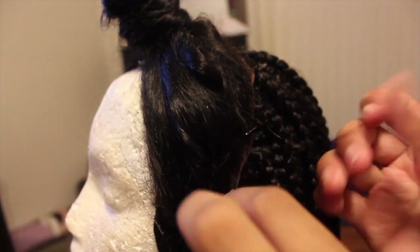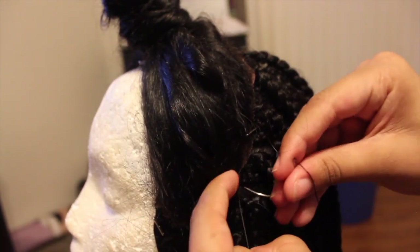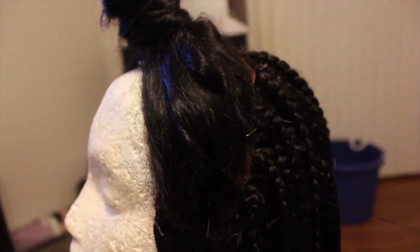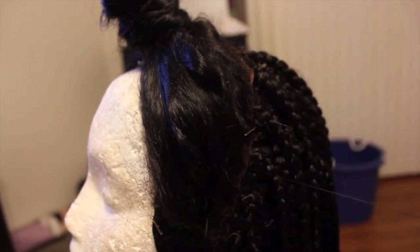I ended up bleaching the knots — you can do that before or after you braid the hair, it doesn't matter. I attached the lace frontal onto the braided cap, leaving the braided part under the frontal while I finished everything up, then cut it off at the end.